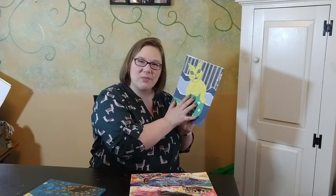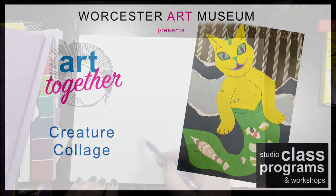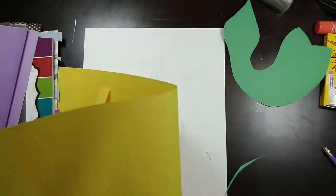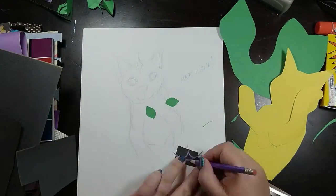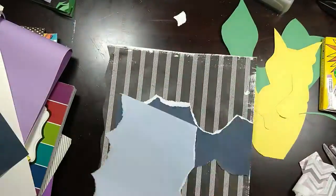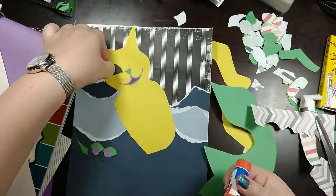Let's cut away and you can see the process of me working on my creature collage.